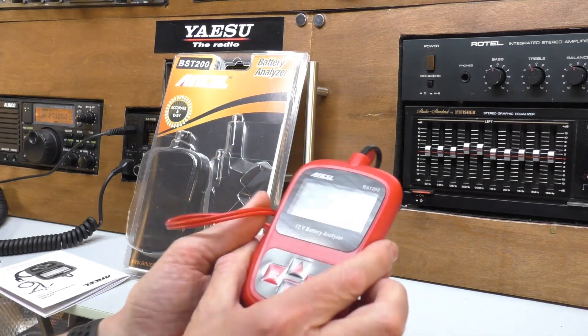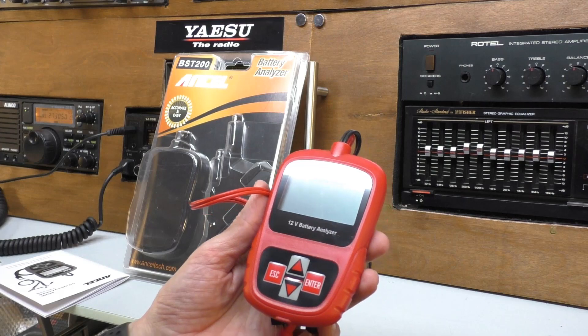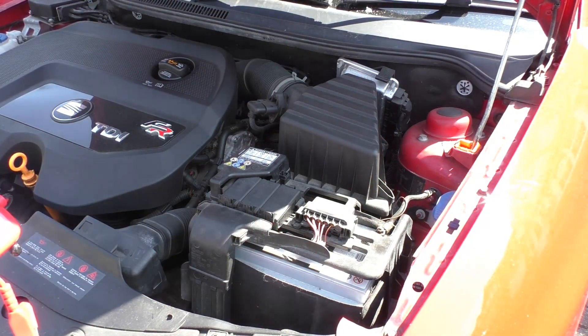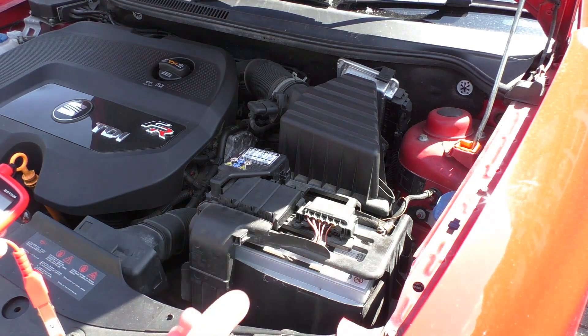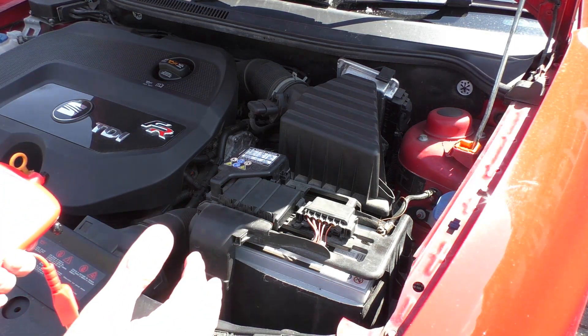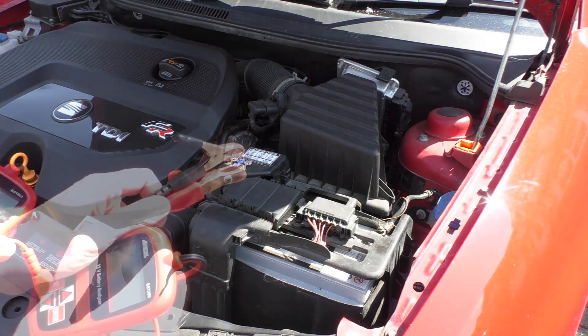Let's take this outside, connect this up to the first battery, have a look at the settings, and see how we get on. This is the first battery we're going to test — it's a diesel car, which means it's quite a powerful battery, but it is my daily drive, so the battery is charged up every day. It's about 18 months old, so it should be very strong. I'm not thinking there are any problems with this battery.